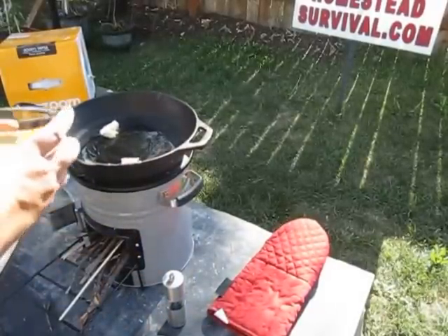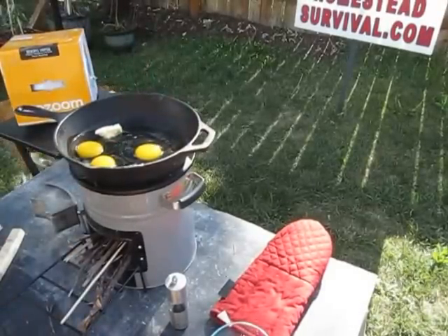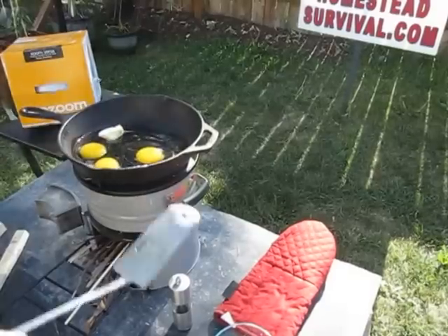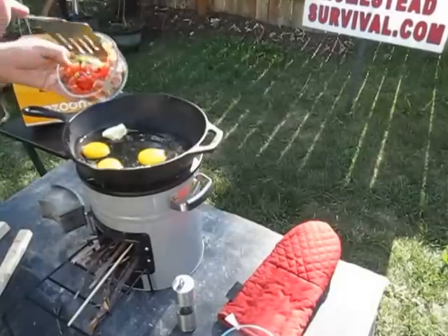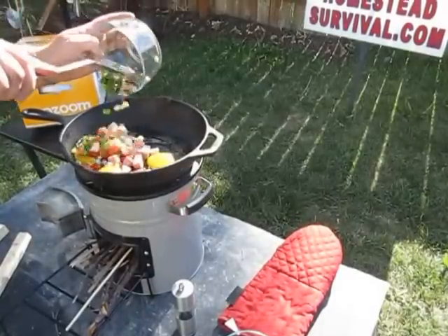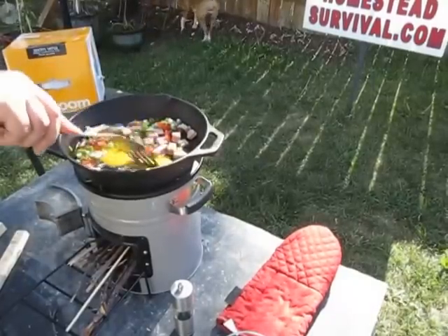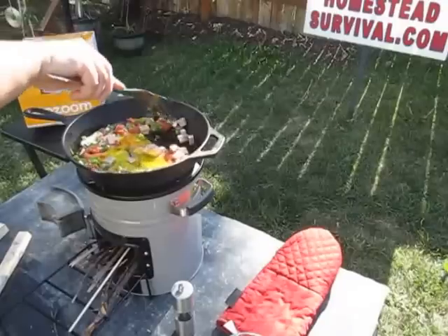I'm going to add eggs. I also have some green onion, tomato, and some Spam. Just throw it all in there. One pot meal. This heats up, it'll cook, it'll be wonderful.